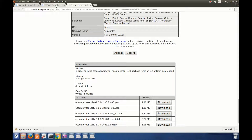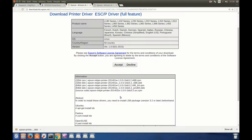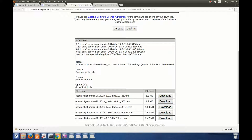We go back to the Epson download center and here we download the driver. This driver is for the L series. You have to click Accept. Again they are saying that you need to install the LSB package beforehand. Again I am downloading the 64-bit Debian package. If you have 32-bit, download the one you need. Click Download. Again I have to say yes, I want to keep the file.